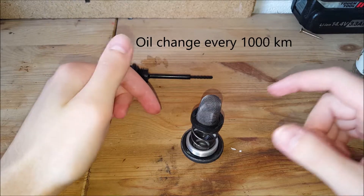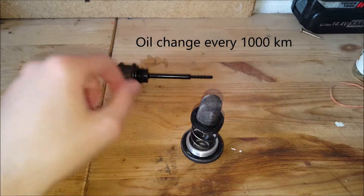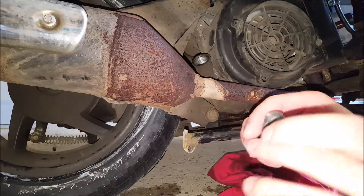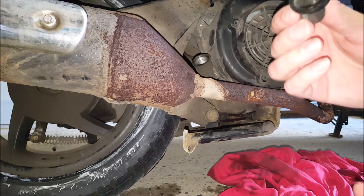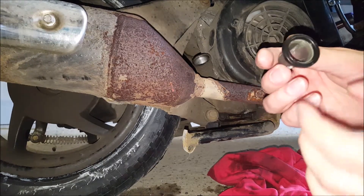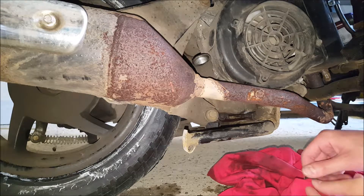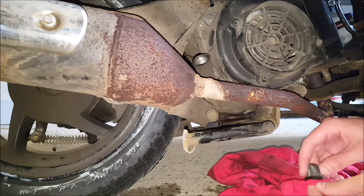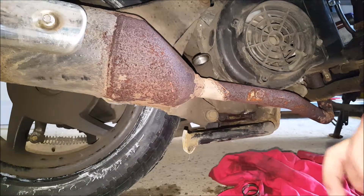They say to do an oil change every thousand hours, but I'll clean them a bit better and put them back on when assembling it all back together. Just make sure this is as clean as you can get it. If you have compressed air that helps; if you don't, just clean it as best as you can.